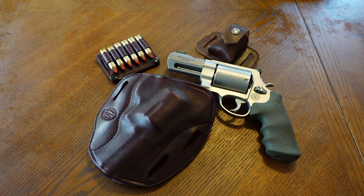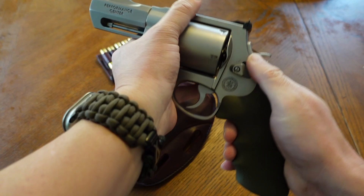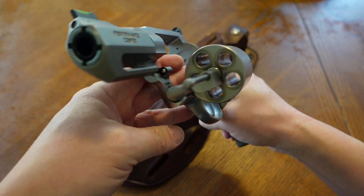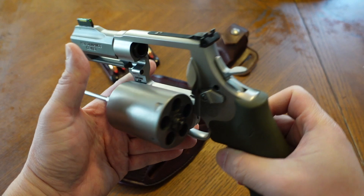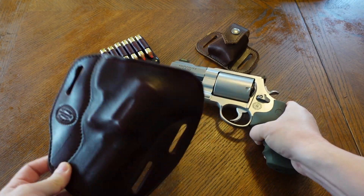Hey, what's going on guys. In this video I want to show you some belt artillery and how I carry this behemoth monster of a 460 snub on my hip as a CCW revolver. Yes, I am actually carrying this revolver as a primary carry — not every day of course, but sometimes I will put this on the hip, load it up with 45 Colts, and I utilize this specific holster made by Simply Rugged.